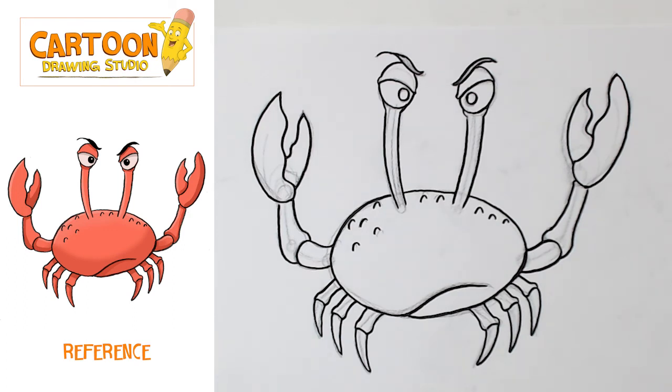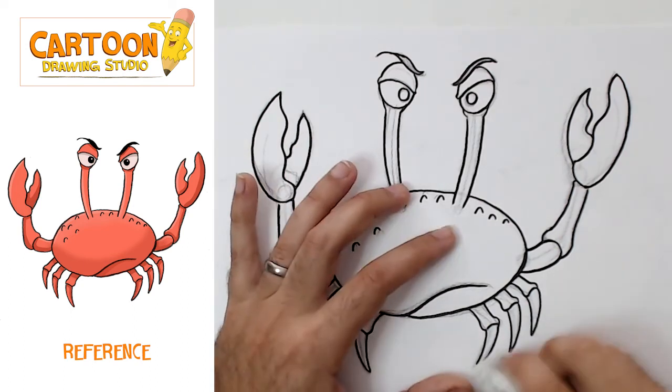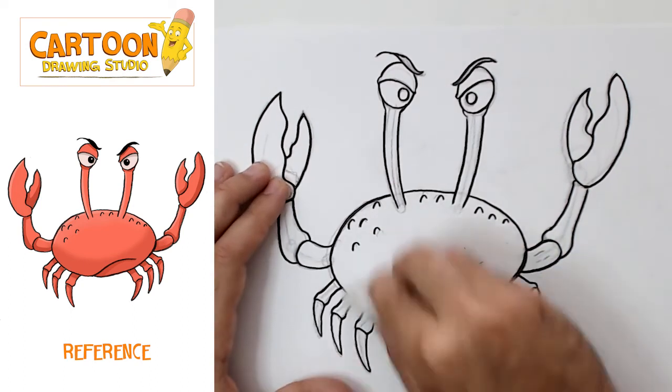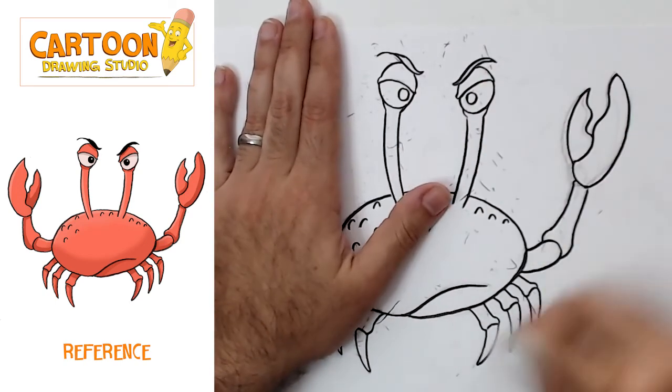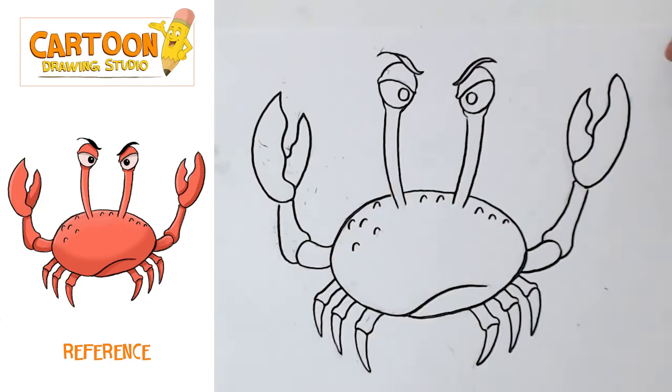Now that we've finished inking our Krabby Krab, we're going to grab our eraser and remove the pencil marks. And there we have our final drawing.